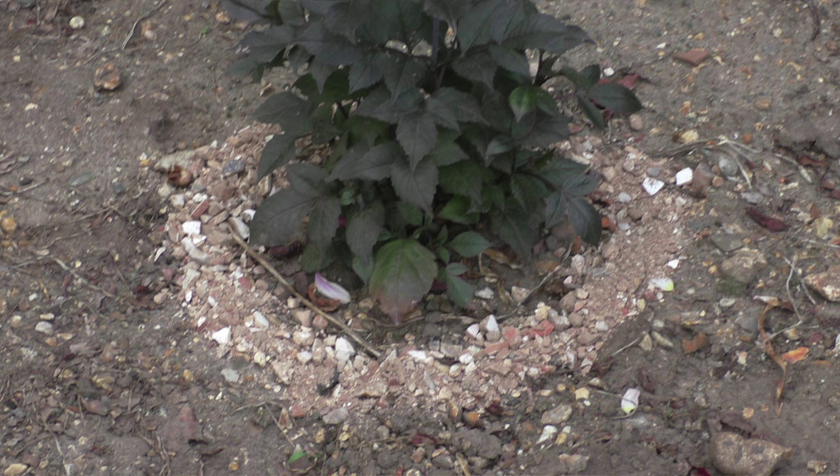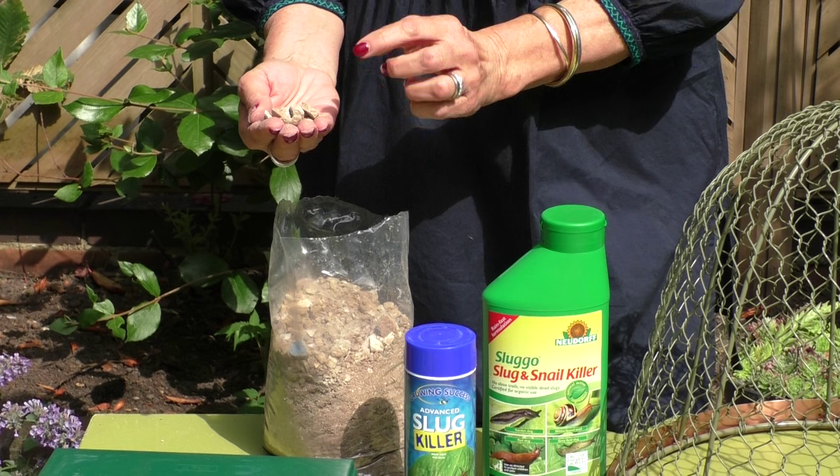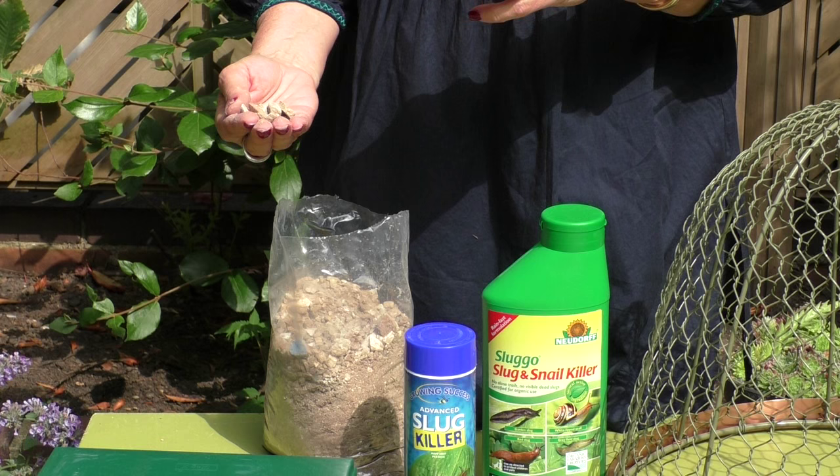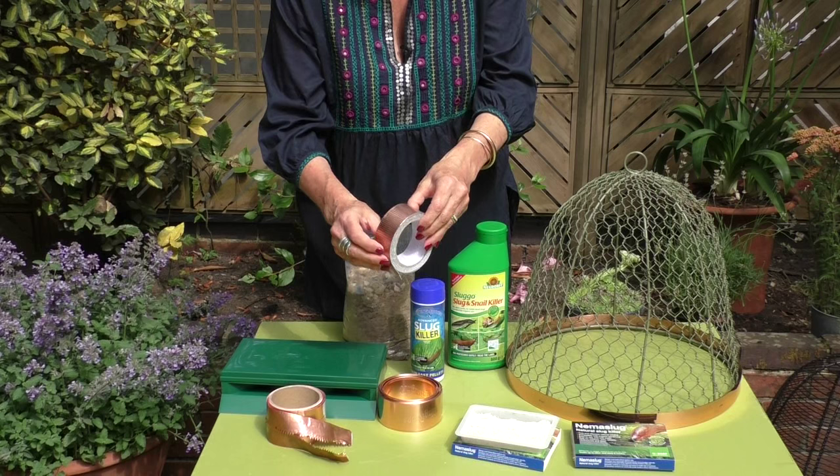This can be done in a number of ways, and the first I would recommend is using something sharp like these terracotta shards. They've got really sharp pointy edges which they won't want to cross, and they're also quite porous which tends to absorb their moisture, so they really don't like it at all.